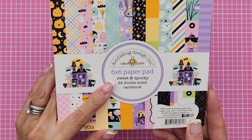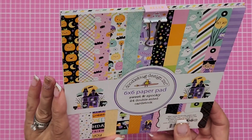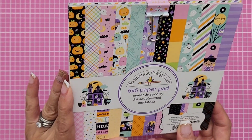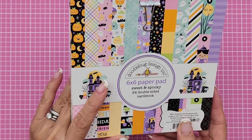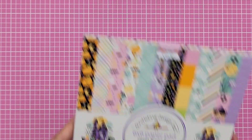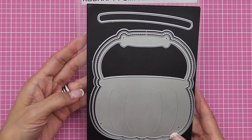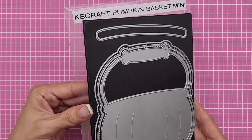I used just the 6x6 paper pad, and a couple of doodle pops — or maybe just one of the doodle pops — and some of the odds and ends, some stickers. I also used a KS Craft die. I got this one right here about three weeks ago from Amazon.